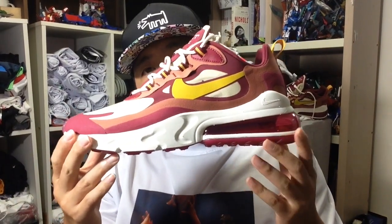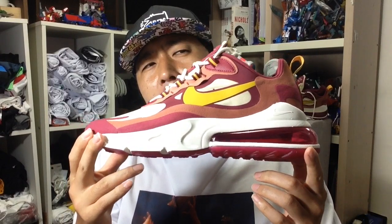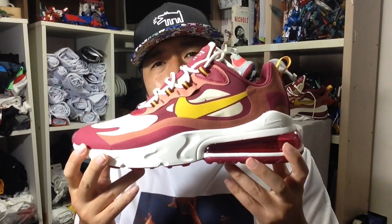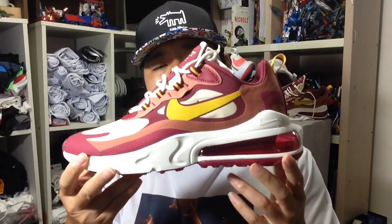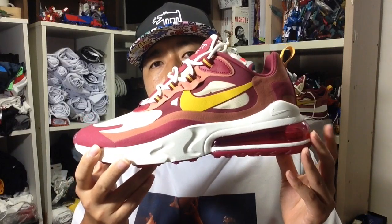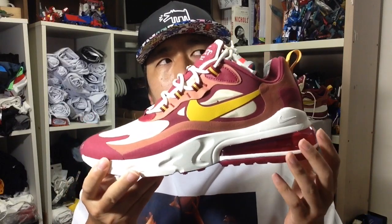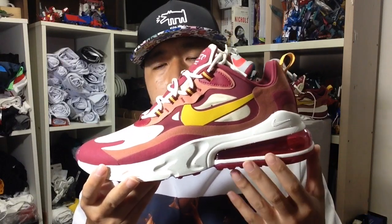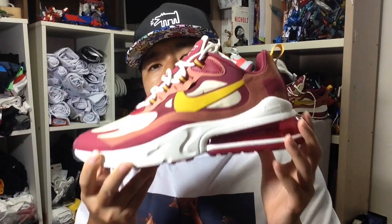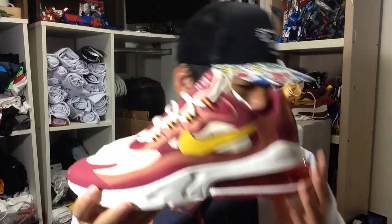Hi, this is Shoei with a review of the Nike Air Max 270 React. I keep getting confused about the order of the adjectives for this shoe, but I feel that this is the best combination of Max Air and React foam. We've had Vapor Max and all kinds of Air Max's, but this 270 Max — at least the one used in this 270 React runner — I think this is the best one there is.